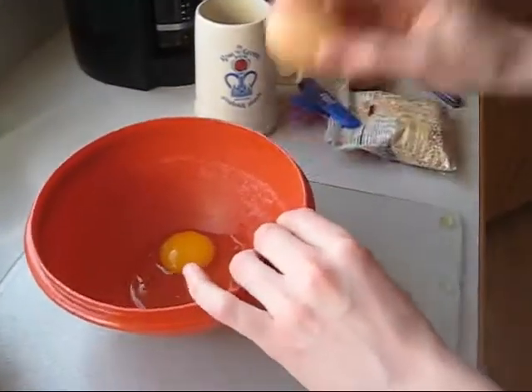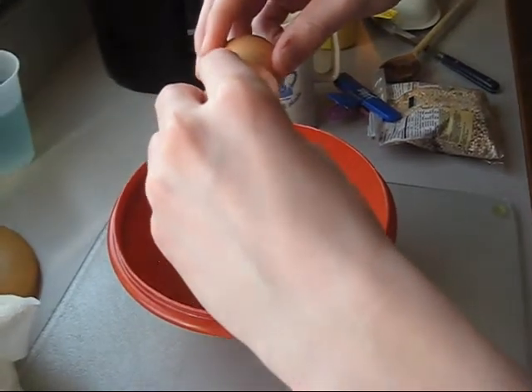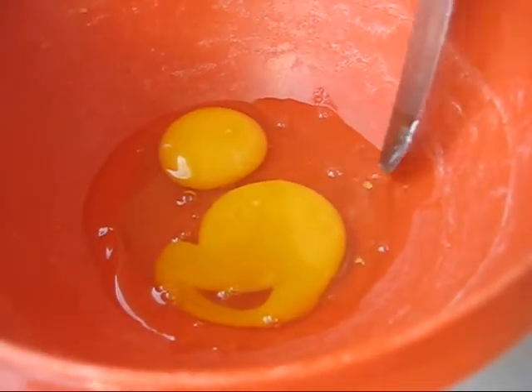I got the brown eggs because they taste completely different than the other eggs. Just kidding — they taste exactly the same. These were just the cheapest ones in the store that day. Oh yeah, there's a little eggshell right there. I see it. Good job.